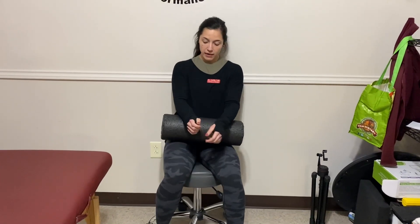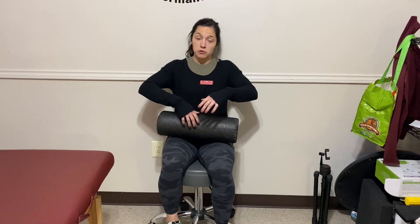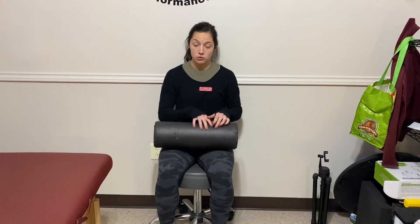I've got a bolster right here that I'm going to relax my arms on. You can prop your arms up with pillows. The higher the better, just because that's going to completely offload the shoulder joint.